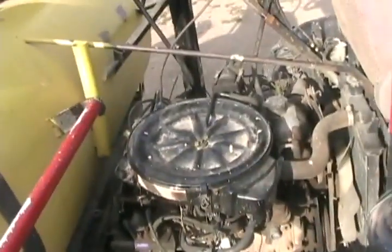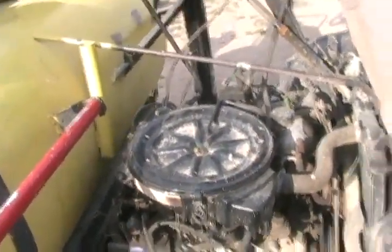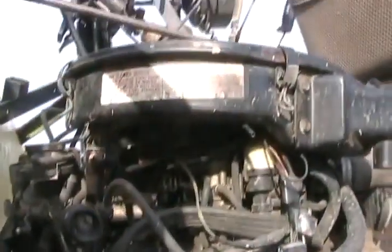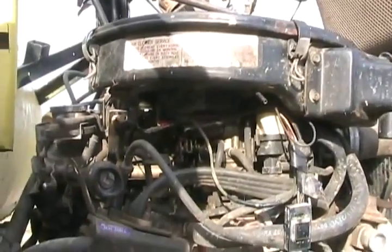Another problem: after a while, when you gave it full acceleration it would start misfiring and running really rough. But take the air cleaner off and it would run perfect. We had five guys here trying to figure out what was wrong — even just setting the air cleaner on loosely would cause the same issue. Rick figured it out: we had to add a 3/16-inch spacer between the carb and the air cleaner, and that fixed it. It doesn't look like it's interfering with the choke, but he said it was — and I don't want to argue because it works.